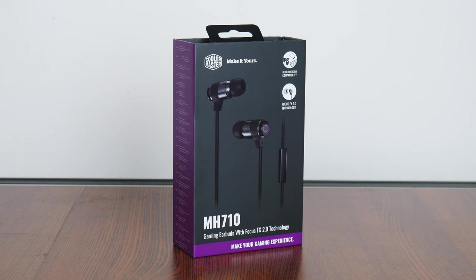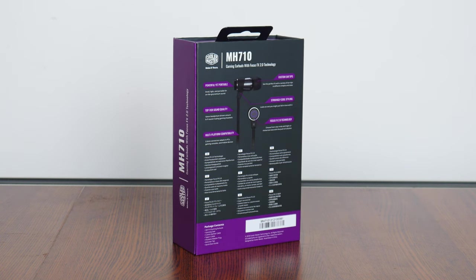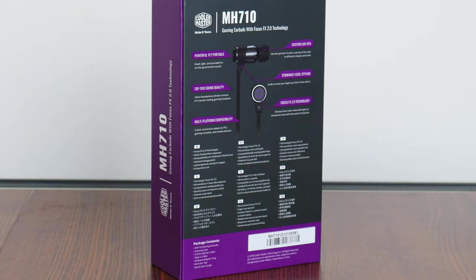With that, the packaging is pretty much par for the course for a Cooler Master product, with a black and purple colour scheme that is pretty much in line with Cooler Master's brand identity. Moving over to the rear, we get the usual summary of specs for the MH710, which we'll run through in depth later on in this video.